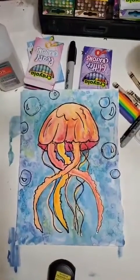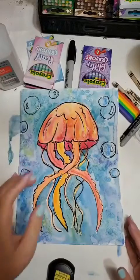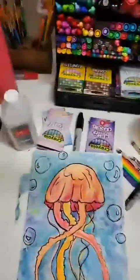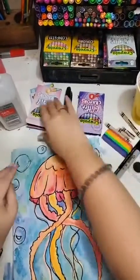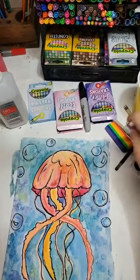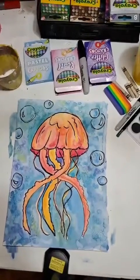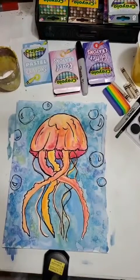To make these watercolor resist jellyfish, we're going to need a few materials. We'll be using watercolor paint and some crayons — I have white crayons ready, and also some colored crayons, including glitter and pearl varieties. You'll also want a pencil, eraser, and Sharpie is optional. Some other fun things you can grab are salt and rubbing alcohol, which you can get at the dollar store. You'll also need a few brushes in different sizes, a cup of water, and of course some paper.